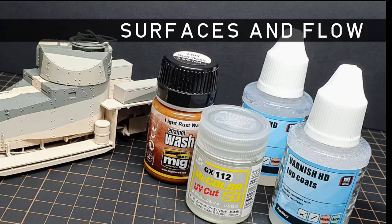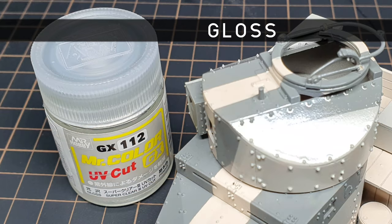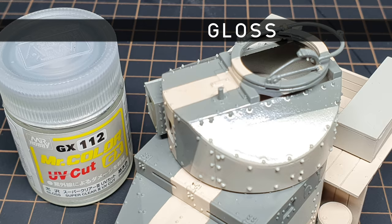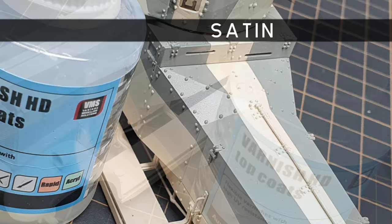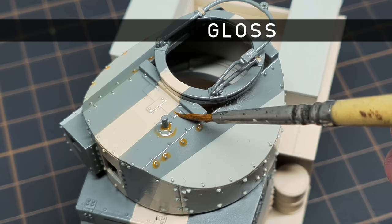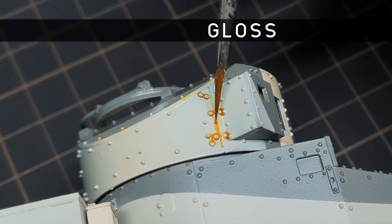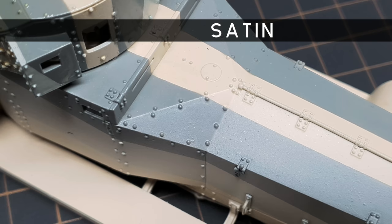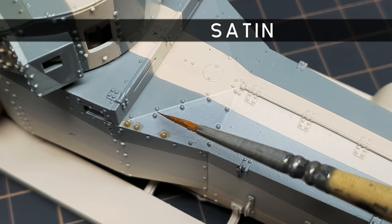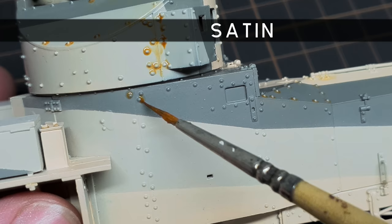Let's take a look at some different paint finishes and see how they affect the flow of the wash on your model. I've prepared this Meng Rolls-Royce Armoured Car with three different finishes: a gloss surface painted with Mysticolor GX112 Gloss Super Clear, a satin surface painted with VMS Varnish HD Satin, and a matte surface with VMS Varnish HD Matte. On a glossy surface, the wash runs immediately around details, but because the surface is so smooth, the paint tends to slip around. Gloss is the traditional wash surface because the paint flows so well; however, the wash doesn't adhere as well as it would on a satin or matte surface. On a satin surface, a wash is a bit more controlled — it flows around raised details and doesn't tend to slip, and because the surface is slightly less smooth than gloss, the wash tends to grip a bit better.